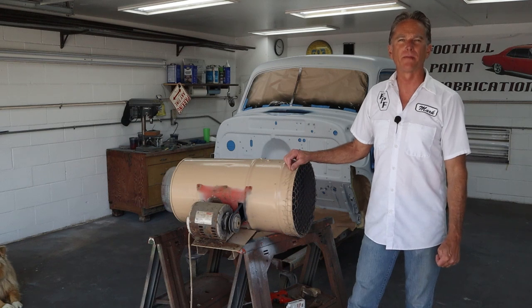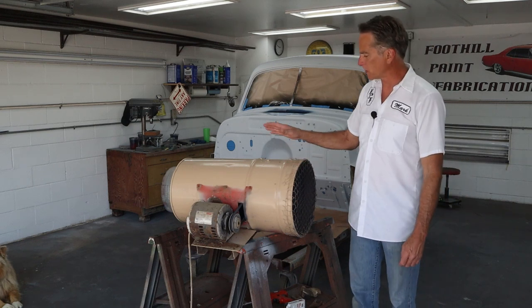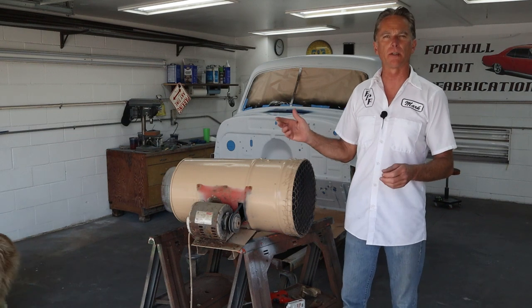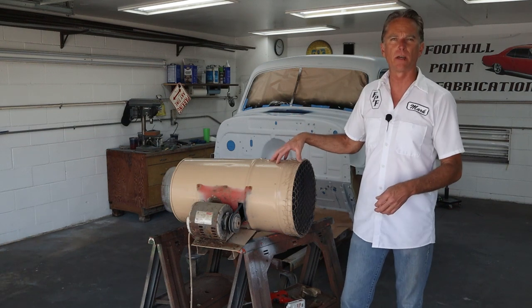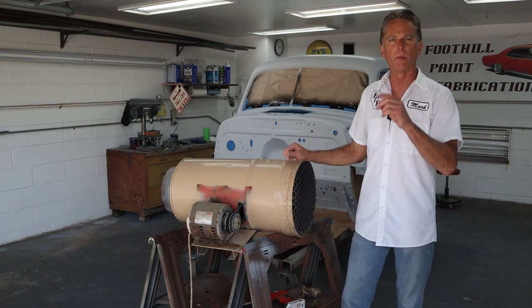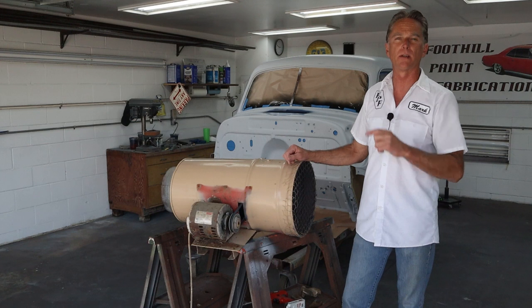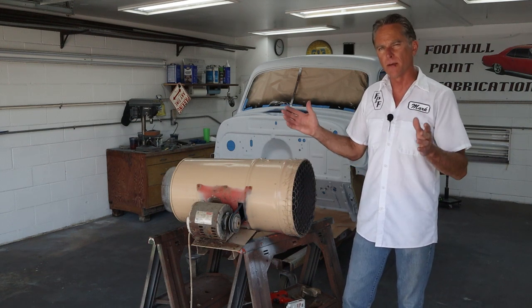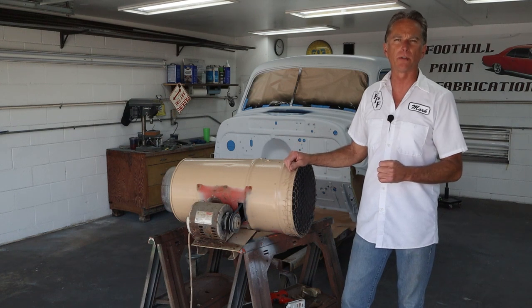Hi, I'm Mark. Welcome back to Foothill Paint Fabrication. Today we're going to cover just a few things I use when I'm spraying. You guys have heard me say I've got to turn the exhaust fan on — well, this is actually the exhaust fan. It's something I built myself. I also have a filter unit that I will be replacing one section of the garage door. So let me jump in here close and let me show you how I built this thing. It may give you a few ideas how to build something for yourself.